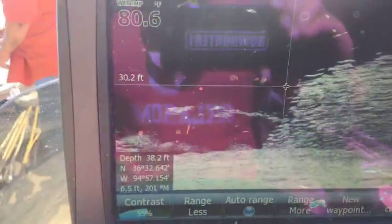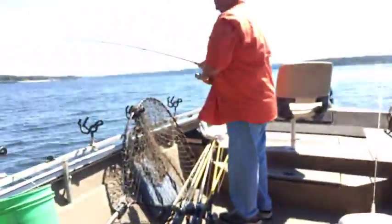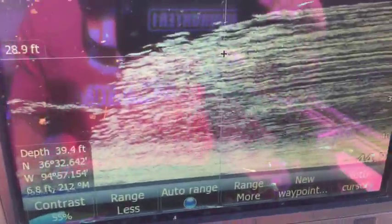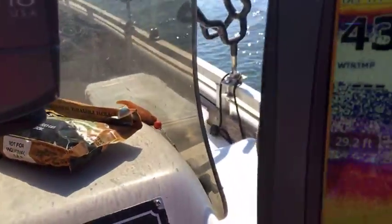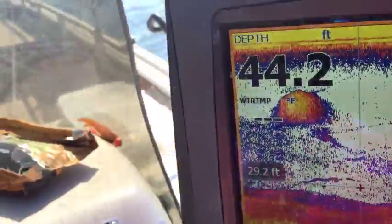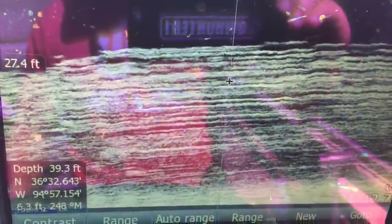Now we're rolling into the crappie. Jerry's got another one and the back of the boat is just swinging into giant schools of crappie — there's a big ball of bait right up there. The back of the boat is swinging into the brush and into the crappie, and that's just kind of what we're doing.